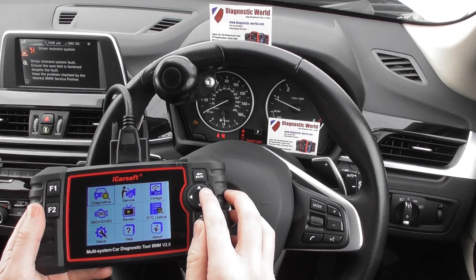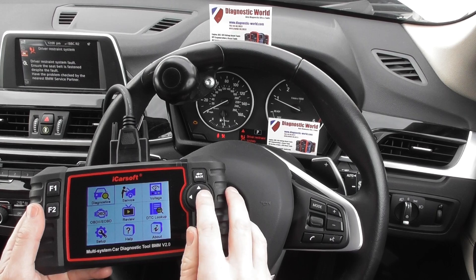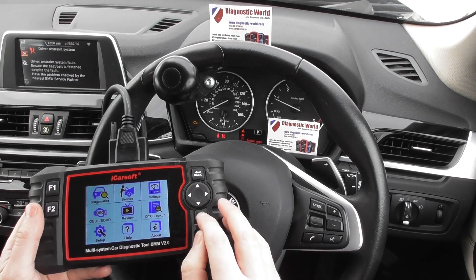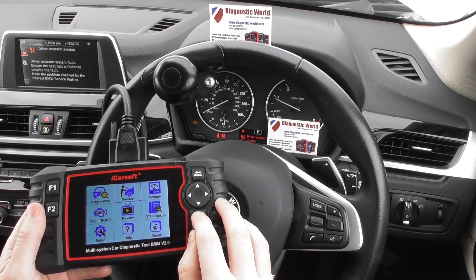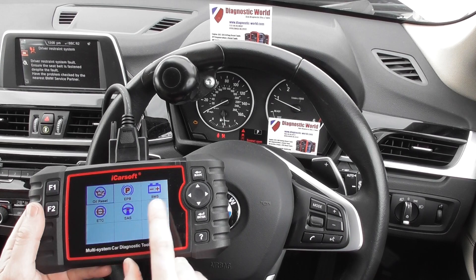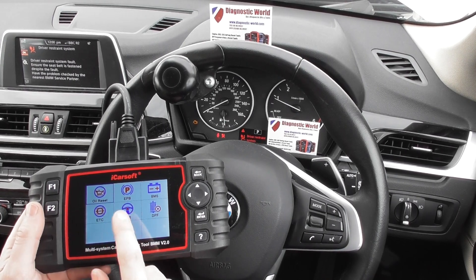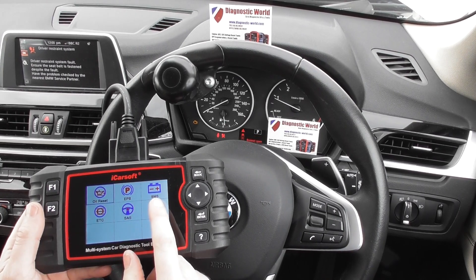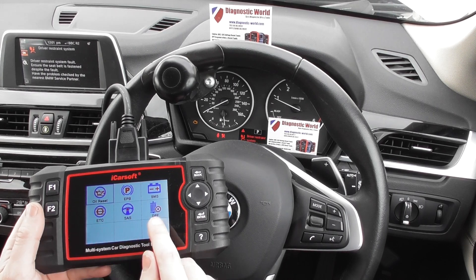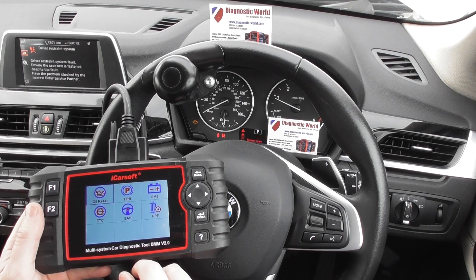Then we look into the service menu. Click enter and you've got a list of options here. So you've got your oil service reset, your electronic parking brake, battery registration and reset, your throttle, steering angle sensor, and DPF reset and regeneration.